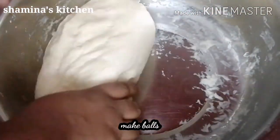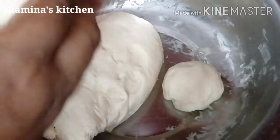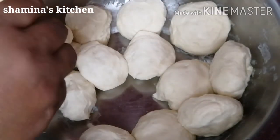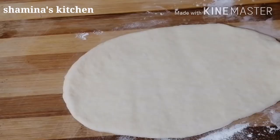We have the chapathi shape. We can also put the dough in a bowl a little bit. The pan should be filled with the recipe. We will divide it into portions. Now I am going to put the balls here. We add 3 cups of maida. Then we add a little olive oil. I add garlic.